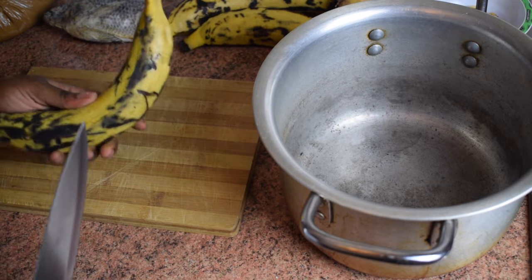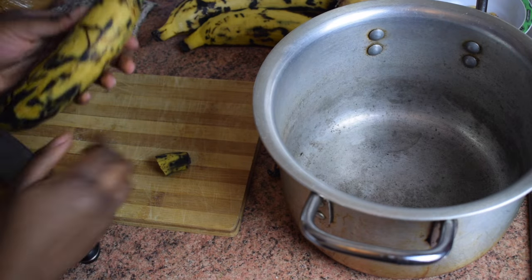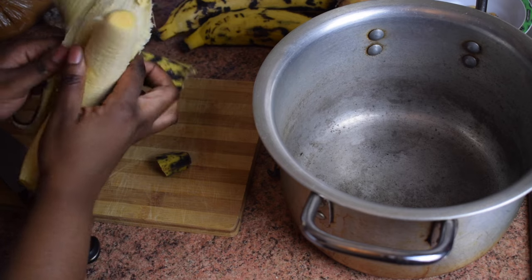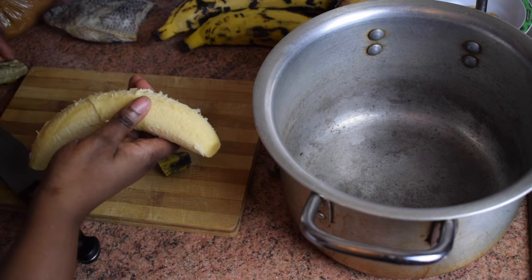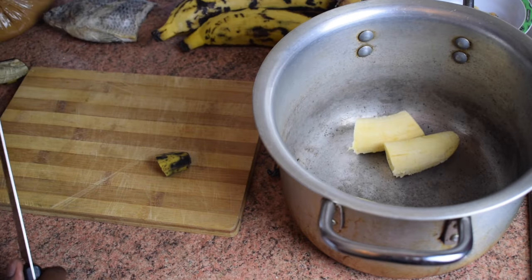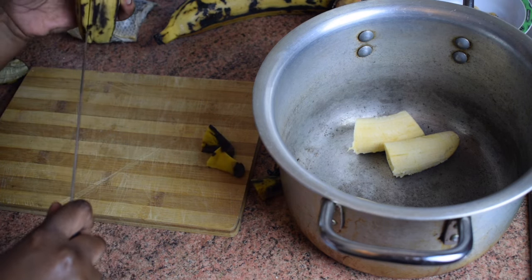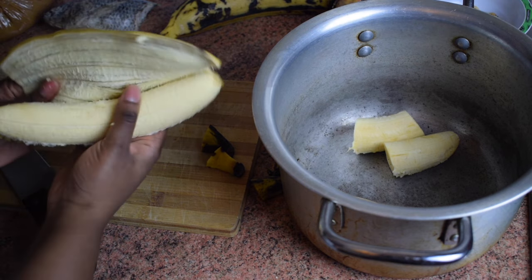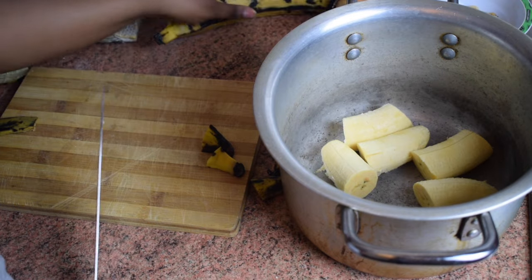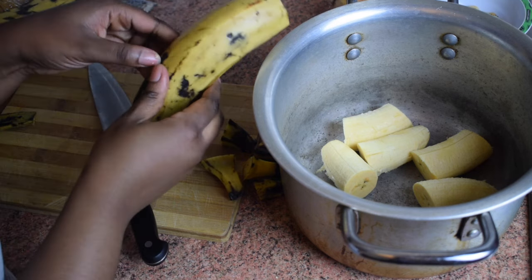I'm also going to be adding okra, but this is optional. Let's start with our plantain step by step. Cut both ends, then cut through the plantain with your knife and remove the skin. Cut it into three parts and repeat with the remaining plantains. If you don't like sweet plantains, feel free to use the green ones or ones getting yellow — that's what's traditionally used. Just don't use the black ones.